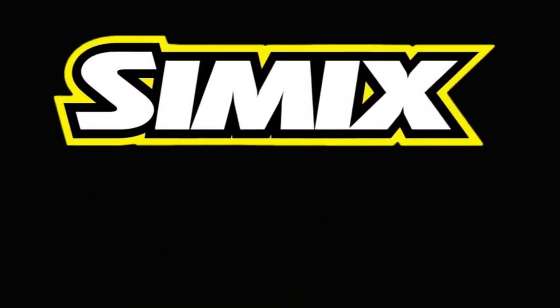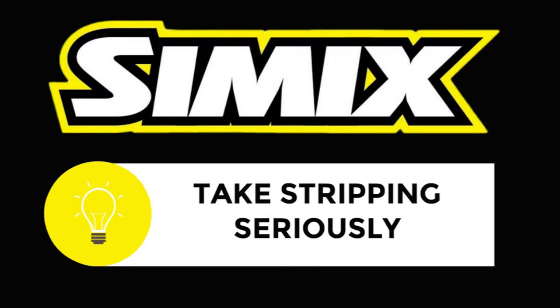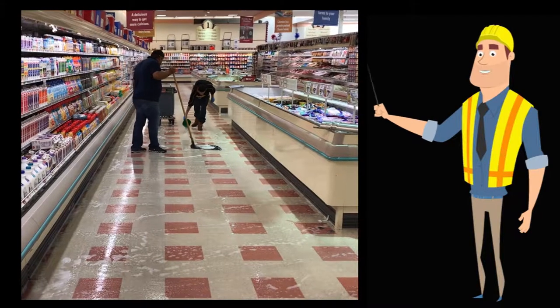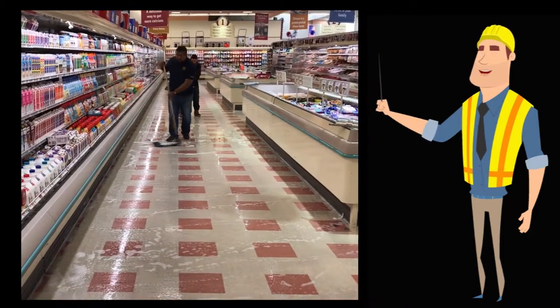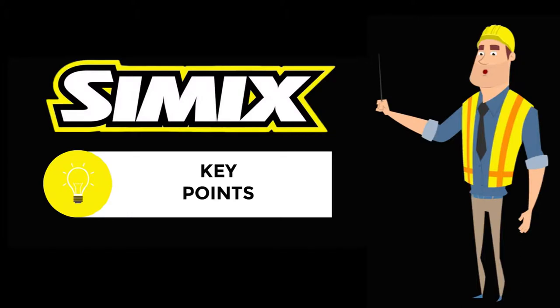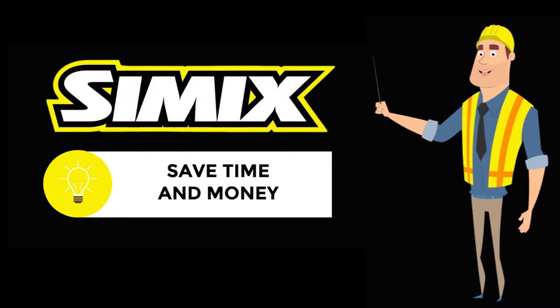This is Jeff Stanis with Simmix. We take stripping very seriously at Simmix because floors have to be thoroughly stripped before you apply our coating. We want to show you an example of an excellent stripping job. These guys really know what they are doing. We are going to highlight the key things they did. Their stripping process went more quickly than usual and saved them additional time and money.